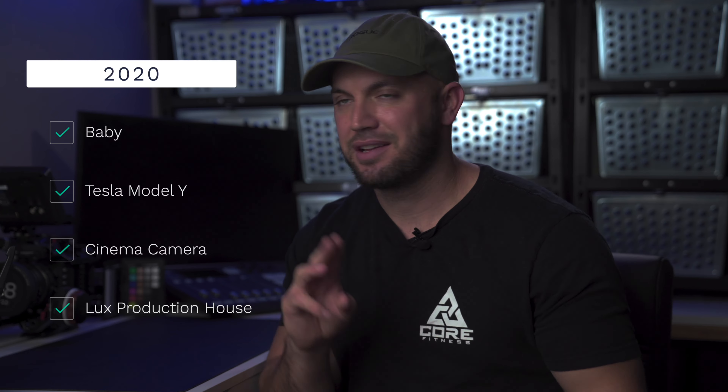2020. So it's been almost a year since I've seen you, but my wife has had a baby, bought a Tesla, bought a cinema camera. David Gomor and I started a brand new production company. We've been crushing it, had my gym shut down, reopened, worked out outside, crazy wildfires. It has been a year.